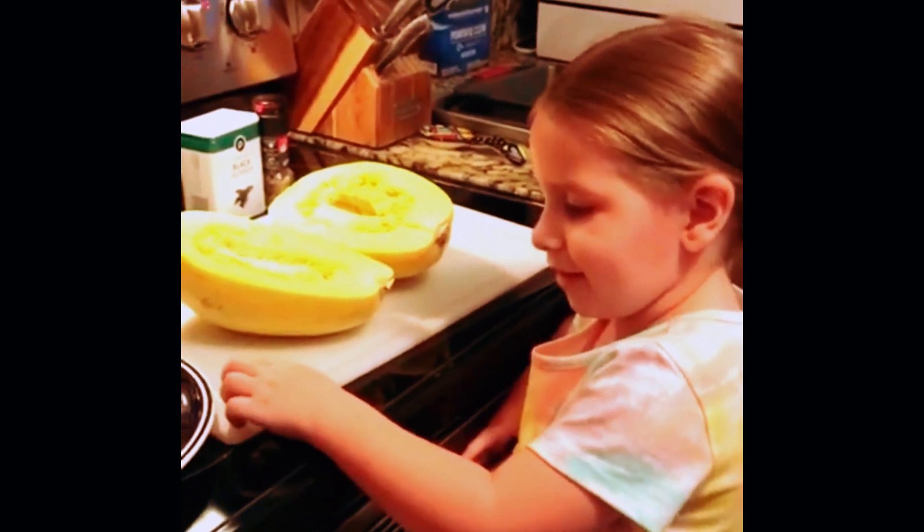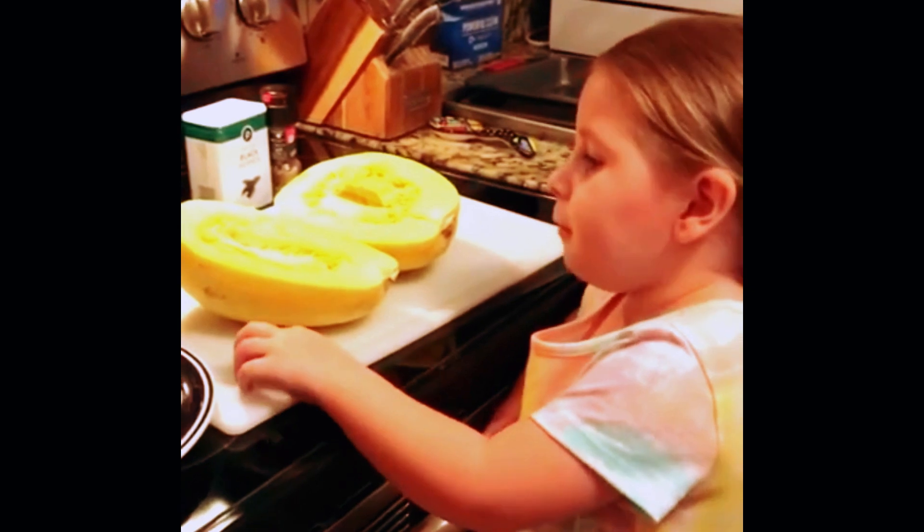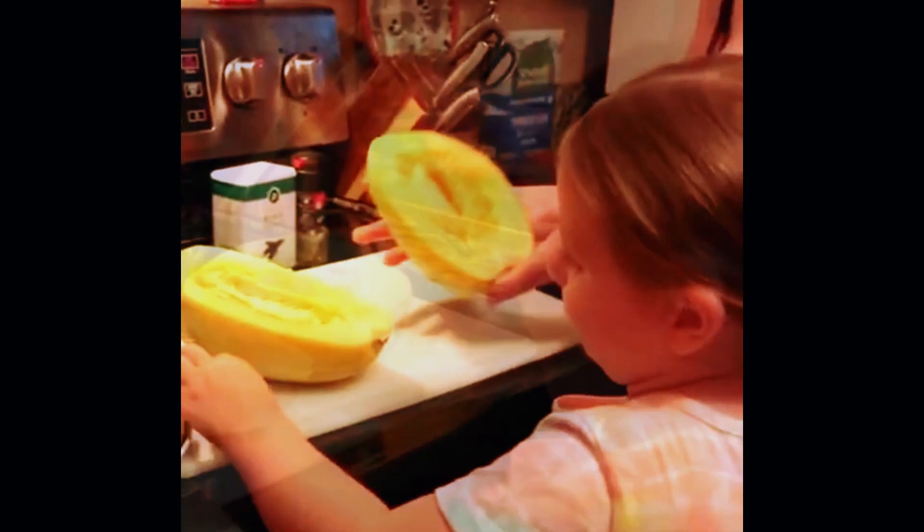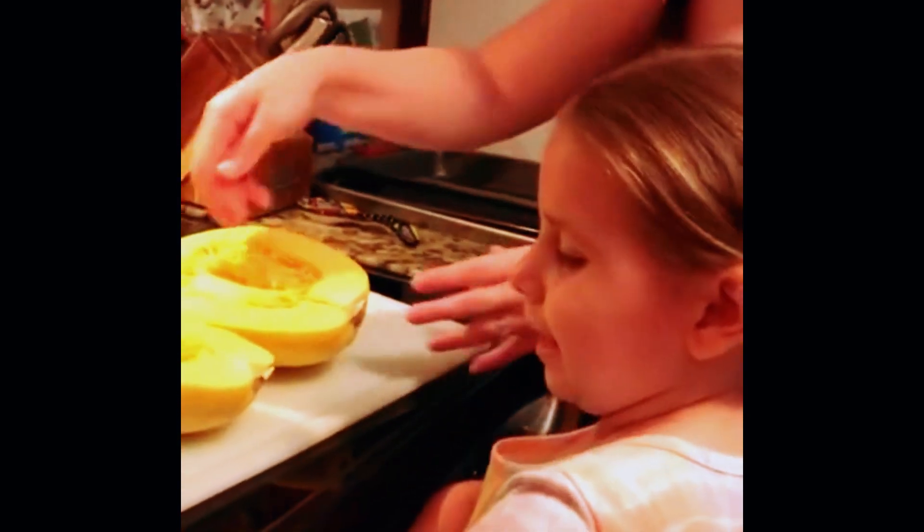Right now we're taking out the seeds. Yeah, you got it cut in half — now you're gonna take all the goodness out. Get in there and dig with your hands. Hey, I don't need help! And you're making them slippery!